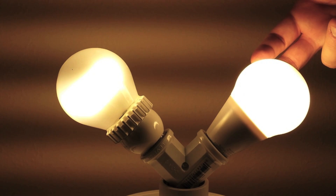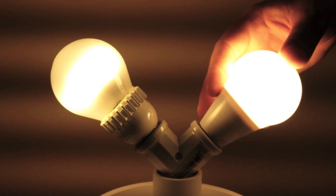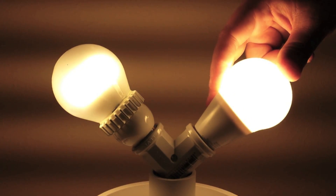The other advantage of the Switch is that it's suitable for fully enclosed fixtures and base-up applications. One of the key features is that it's any location, any orientation, any fixture. The Cree bulb isn't rated for fully enclosed fixtures.